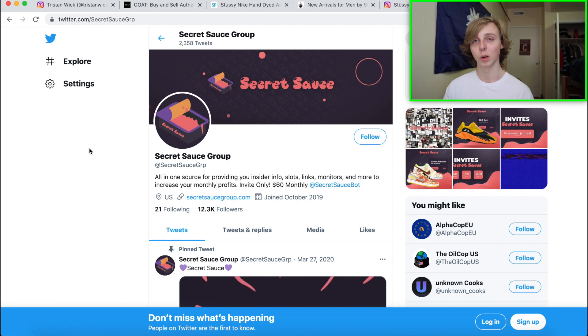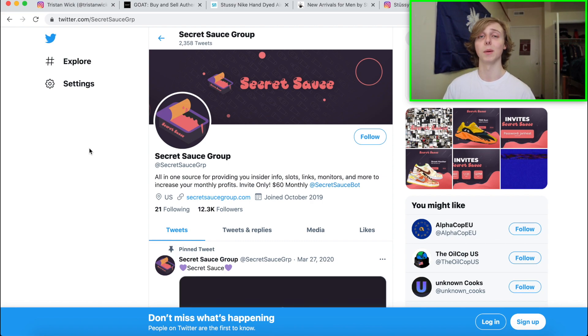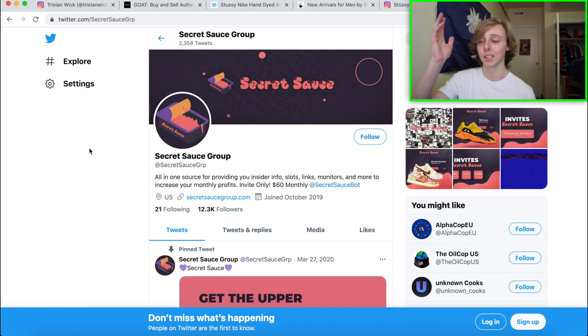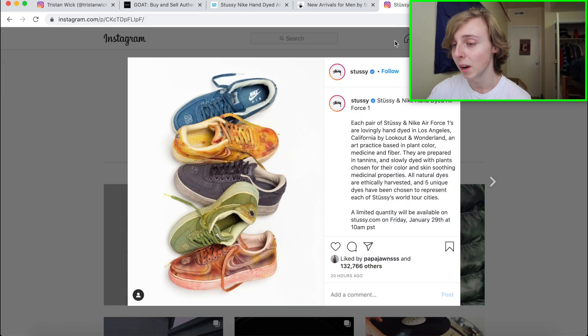If you're interested in getting into a group where guys can cook releases for you and show you how to cop even better, check out Secret Sauce down below. Send them a message on Twitter letting them know I sent you — they don't let everybody in, but if you say 'Tristan sent me, how can I get in,' they can help you out. That's really how you guys would be able to cook with Secret Sauce.